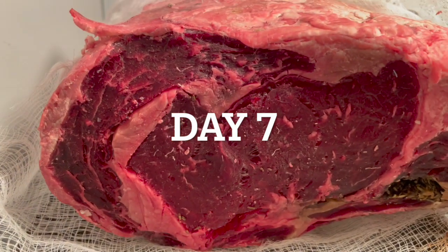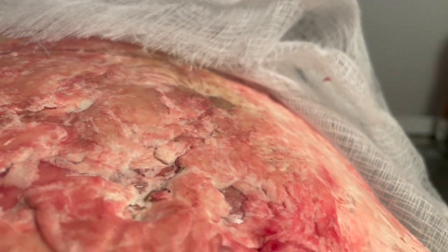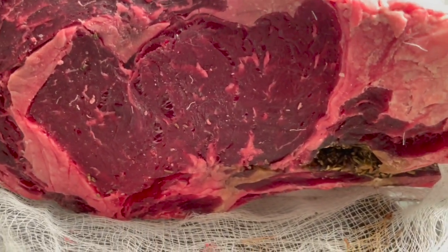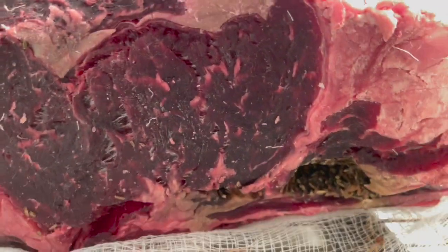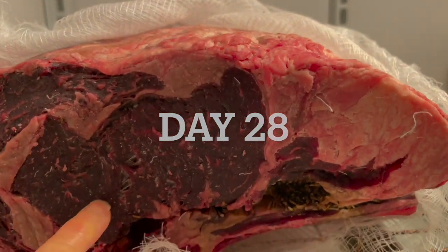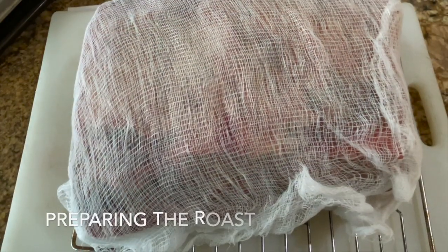This is day seven of our aged prime rib — I'm filming it right in the refrigerator. The fat is pretty hard and when I feel the flesh it's pretty dry. It's day fourteen now and it definitely feels harder. This is what it looks like. At twenty-eight days it's very dry and very hard — it doesn't even push in. And now it's the big day: here we have our thirty-day aged prime rib. It's really hard.